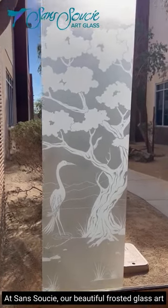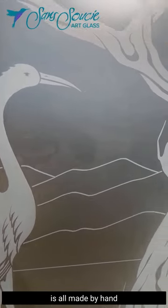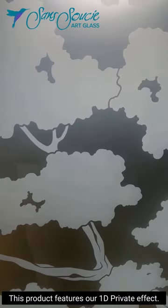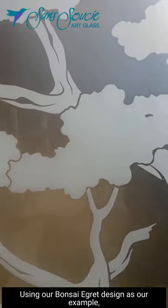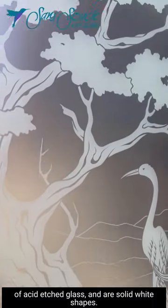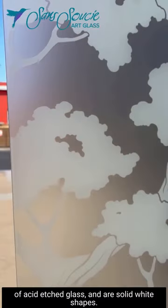At Sans Souci, our beautiful frosted glass art is all made by hand through sandblast etching and carving. This product features our 1D private effect. Using our Bonsai Egret design as our example, design elements are sandblast etched on the smooth glass surface of acid etched glass and are solid white shapes.